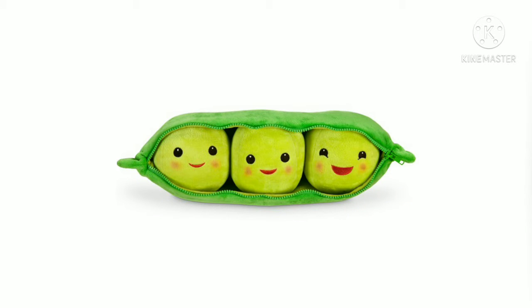Hey guys, so I just got back from the Disney Store today and I picked up a small plush. These were on sale for $11 — it was supposed to be $22 in Canada. So I got the Toy Story Peasy plush.